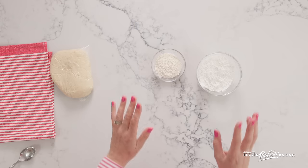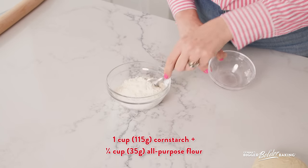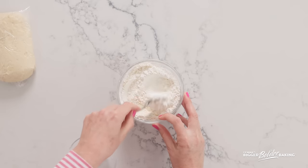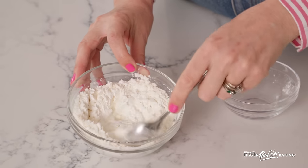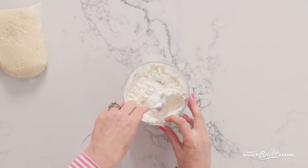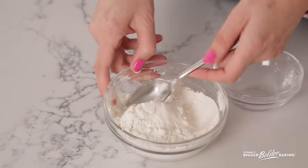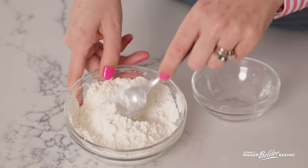Our dough is rested and ready to go. Before we start rolling it out, mix together our flour mixture — we're going to use this to go between all the layers. Here I have some corn flour and a little bit of all-purpose flour; just mix those two together. We are not using just traditional regular flour to roll it out because this is a delicate dough and without the cornstarch the dough will stick together. The cornstarch dries it out and keeps it dry, so you can store it in the fridge for an extended period or even put it in the freezer, and because of this mixture they won't stick together.